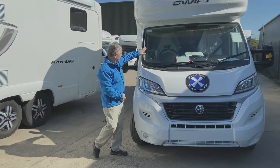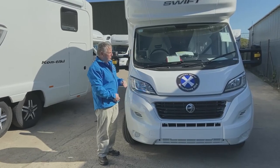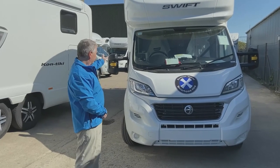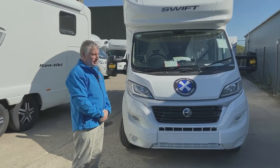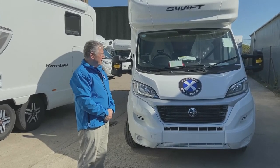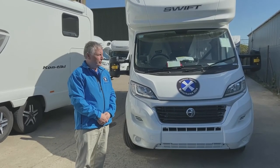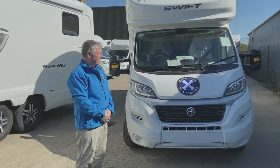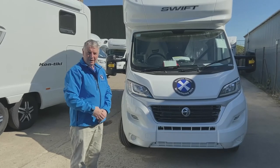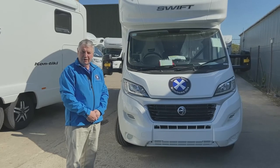You have a rear view camera so you can still see what's going on behind you. If you find yourself on a road where there's a possibility of someone catching your driver's or passenger's mirror, you can pull them in. On single track roads there are passing places — just be careful not to slide off into the soft ditches at the passing places. Also, if you're on a road with no white line across the middle, that's a warning that the road is not wide enough for two large vehicles.